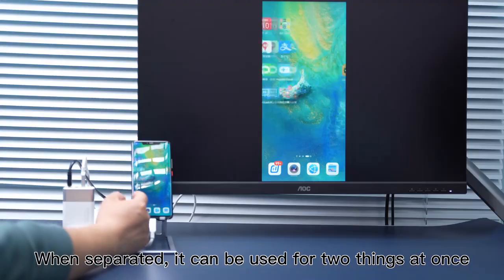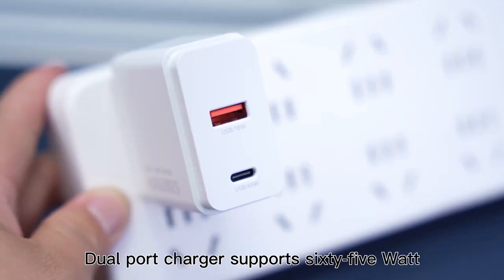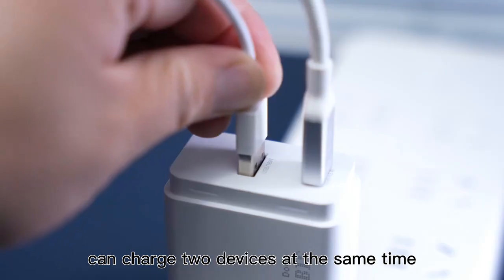When separated, it can be used for two things at once. Dual port charger supports 65W and can charge two devices at the same time.